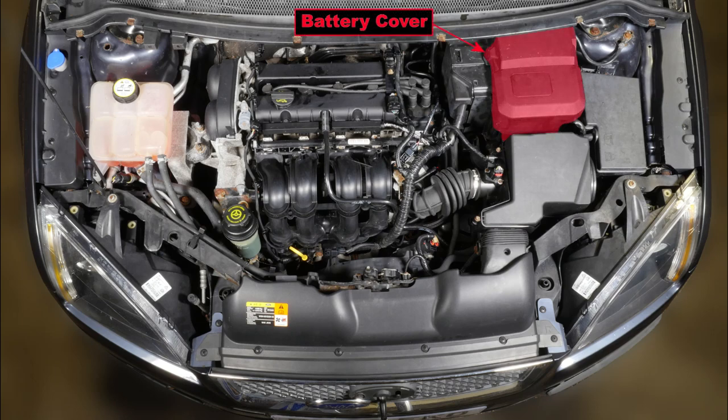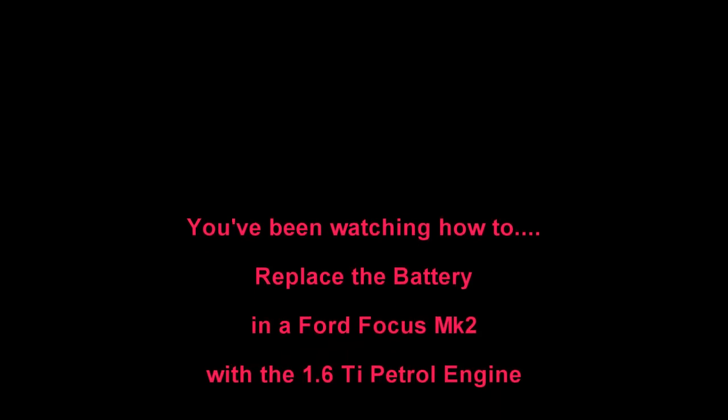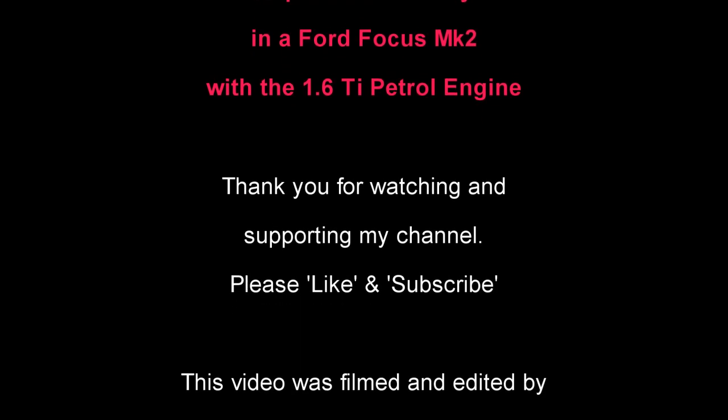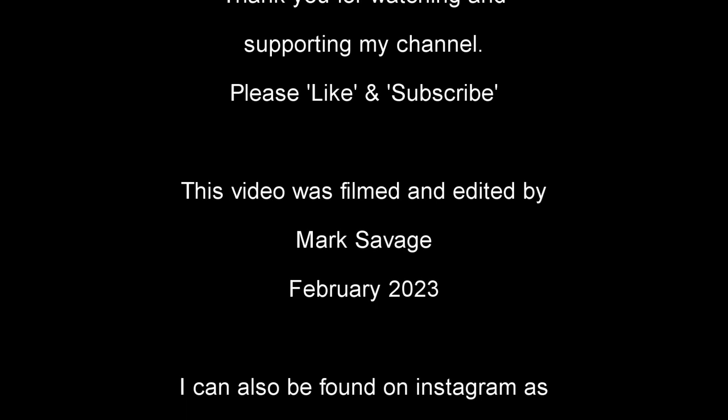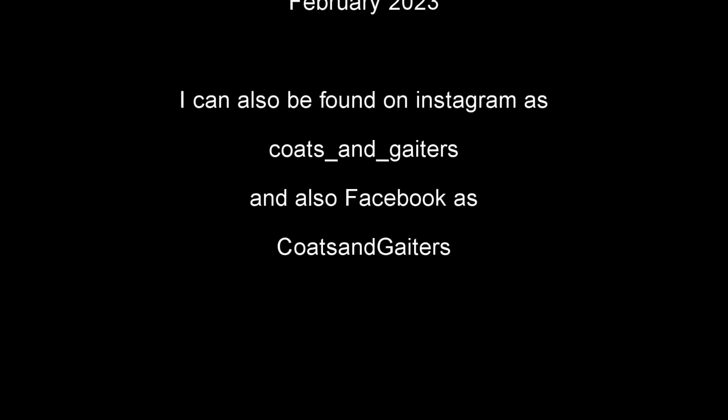On to reference photographs — here we've got the battery cover, the air filter housing, the airflow sensor, the fuse and relay box, the coolant expansion bottle, power steering reservoir, oil filler cap, oil level dipstick, and the HT coil and leads. There's also a photo showing the engine bay without the air filter housing. You've been watching how to replace the battery in a Ford Focus Mk2 with the 1.6 TI petrol engine. Thank you for watching and supporting my channel — please like and subscribe. This video was filmed and edited by me, Mark Savage, in February 2023.